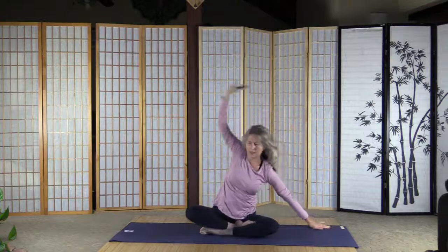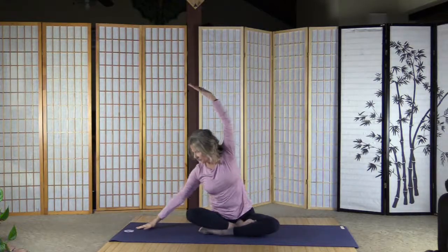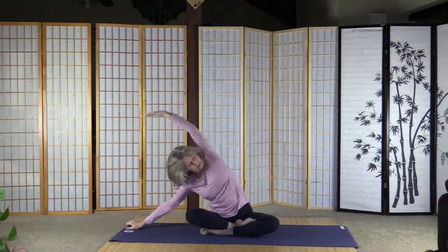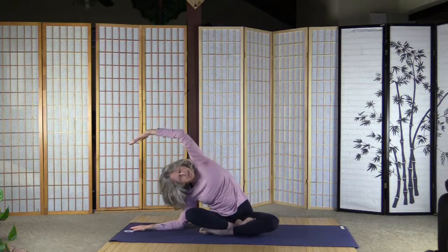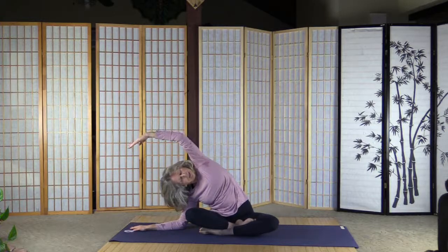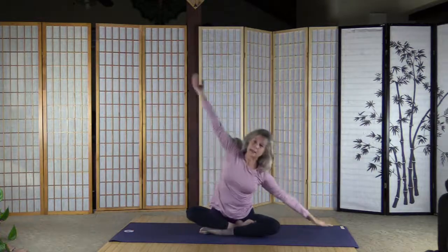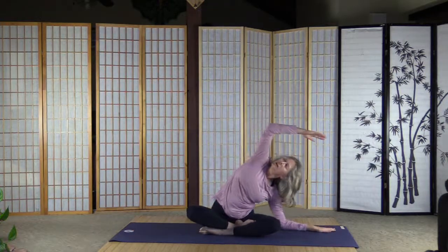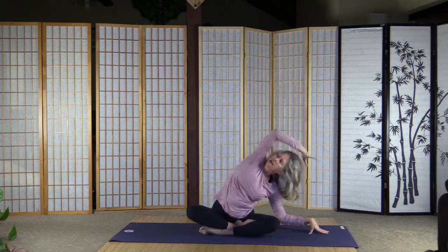And inhale back, let's go right again, just a little deeper — you adjust the depth. I usually go on my elbow and usually complain about it. And inhale back, exhale left, look over the right arm. And inhale back, let's lift the arms out.